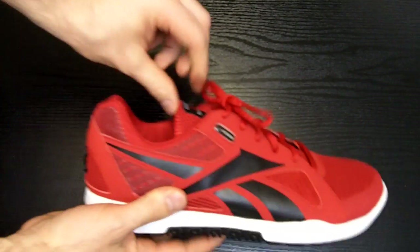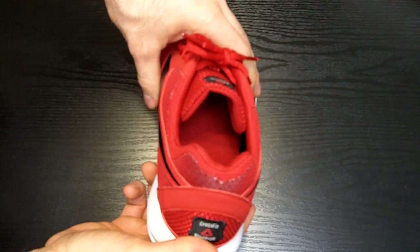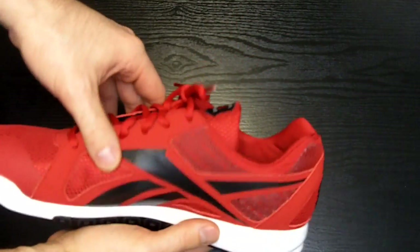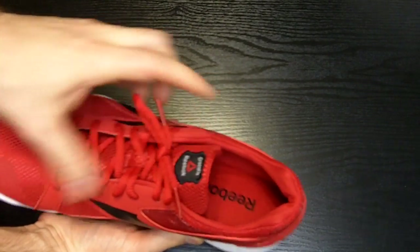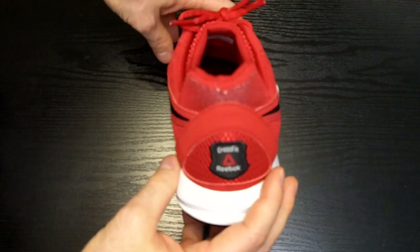The tongue of the shoe is thin and it's the perfect length. It doesn't slide back into the shoe like some other brands do and it isn't big and puffy and aggravating. The opening of the shoe is cut nice and low and allows plenty of ankle mobility without rubbing or hitting the actual ankle bone itself.